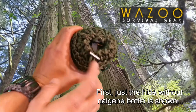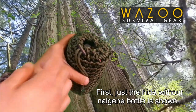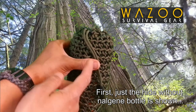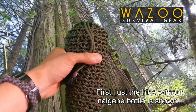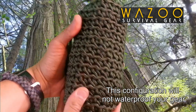It comes with a ferro rod, a whistle, and there's a striker inside this thing which is tucked away right now, and there's some fire cord here that acts as the choker that you cinch it all down with. Now there are some downsides to using paracord as a container — obviously mainly you can see that there are holes in there so it's not going to be waterproof.